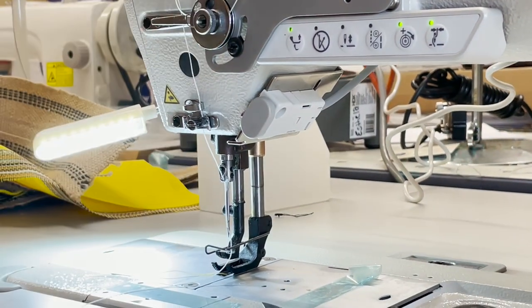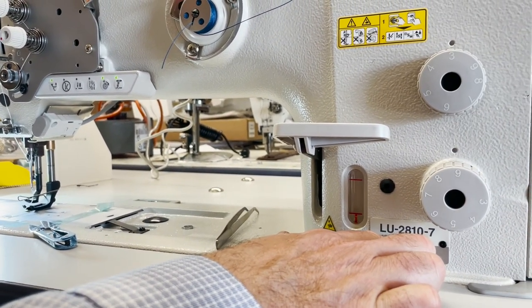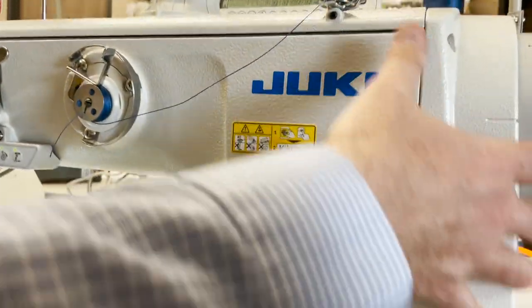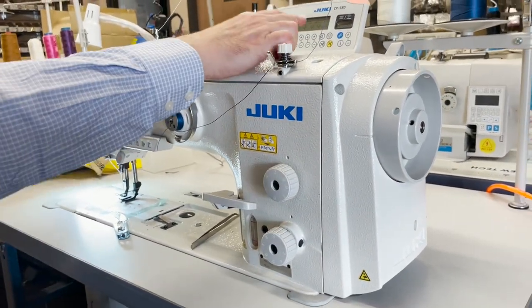Before we get started, this is the dash-7 version, meaning it is fully computer-loaded with a direct drive system. This is the motor right here — look at this monster motor. It's a direct drive servo, very quiet.